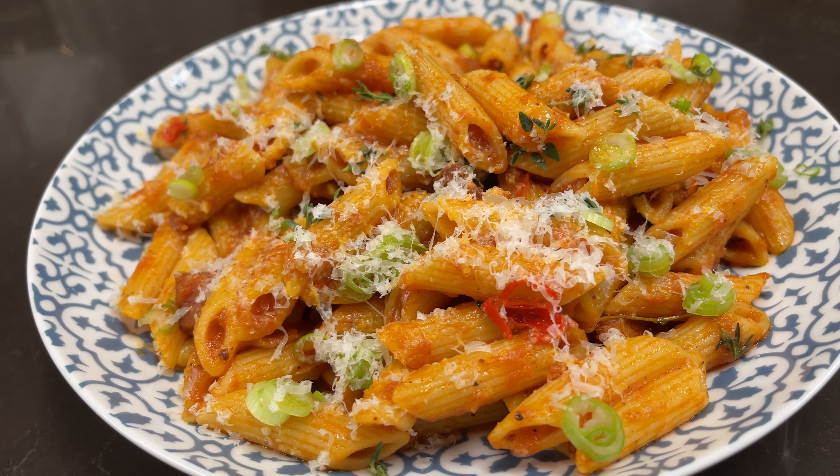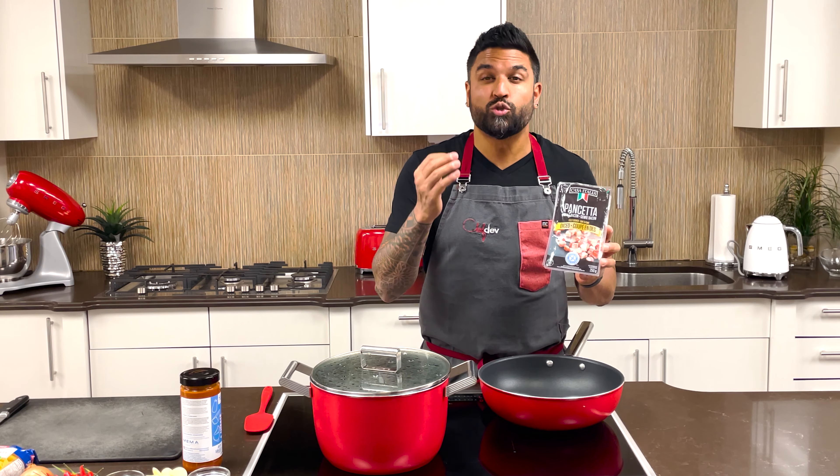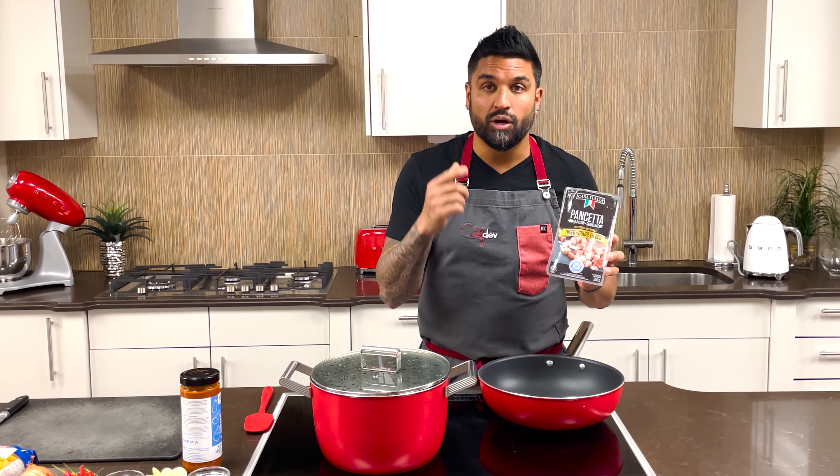Let's make spicy pancetta penne with four cheese tomato sauce. Casa Italia has spent 20 years mastering the art of meat preservation.